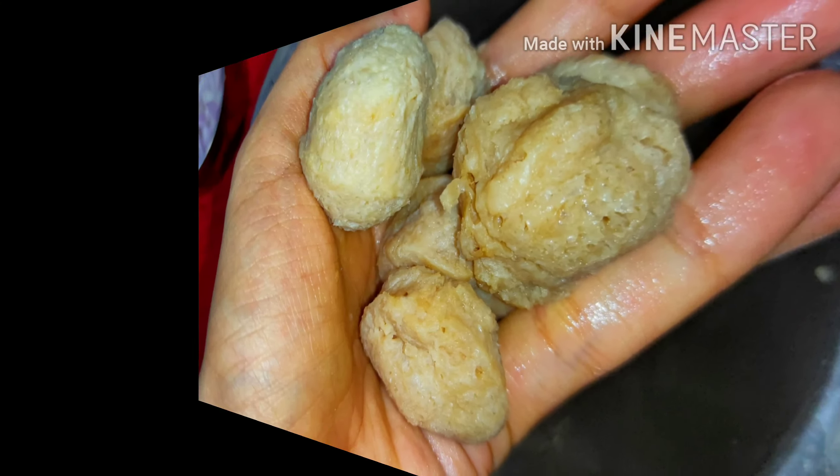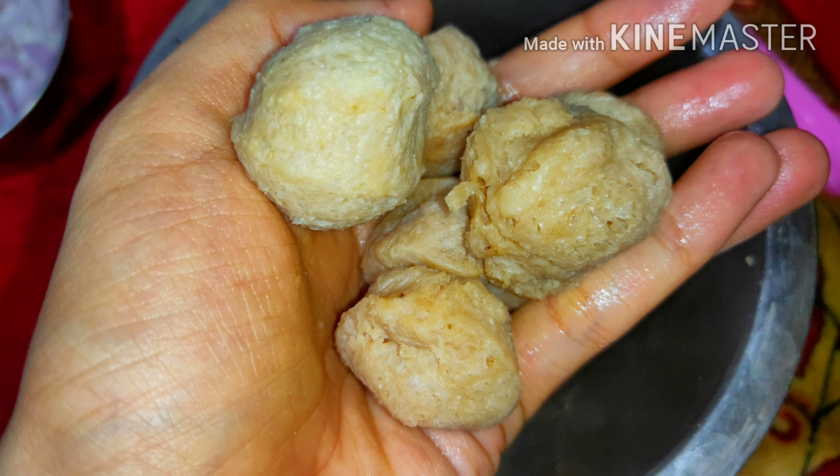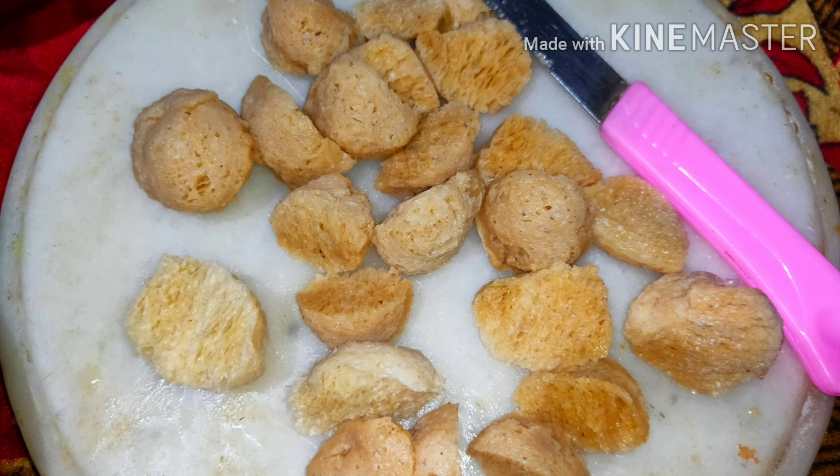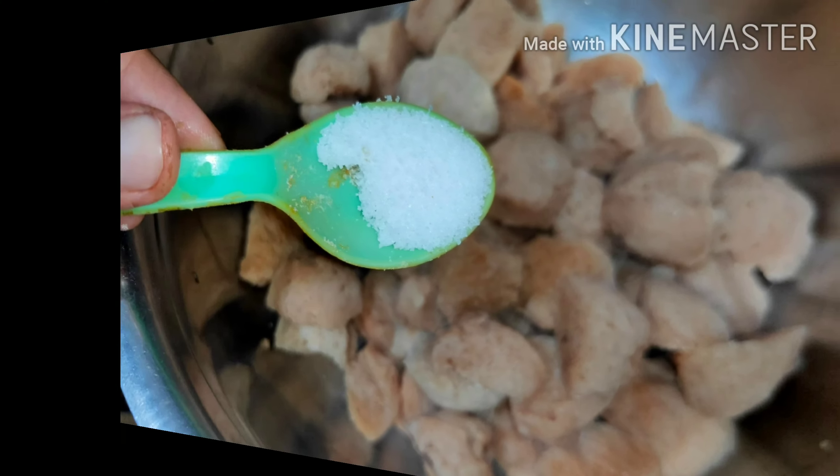Now drain out all of the water and squeeze the soya chunks well so that the water gets out of it. Then one by one, we cut all the soya chunks with the help of a knife. Now it's time to marinate them.